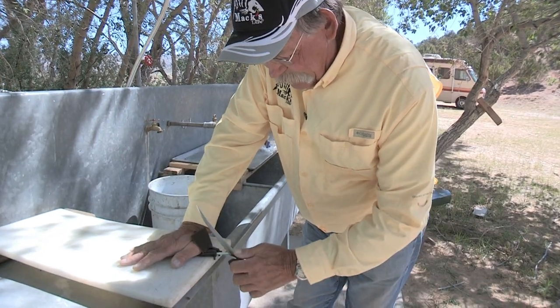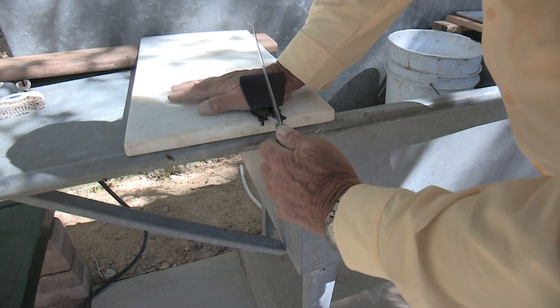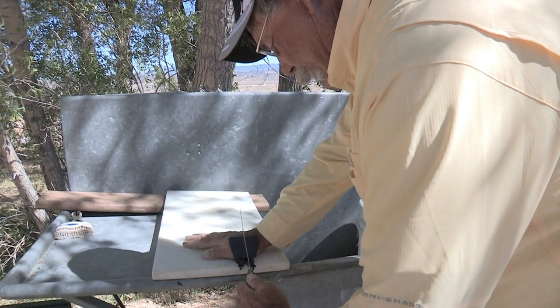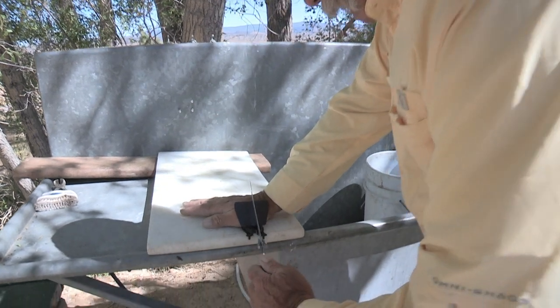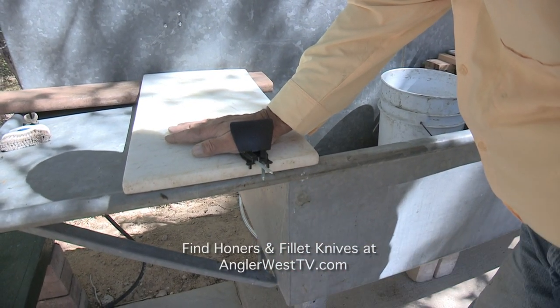Mike Hall: I can actually feel that take the little burrs off and sharpen that edge. That little bit of flex in the honer — that's pretty neat. Sure a lot easier than using the stone too.